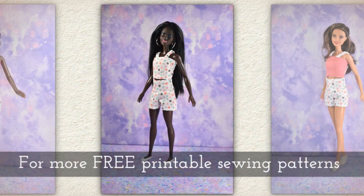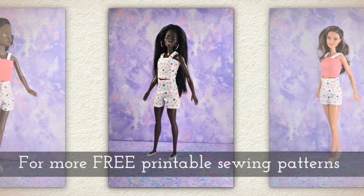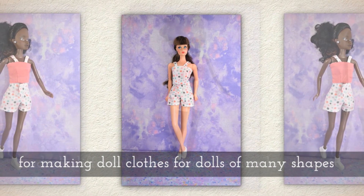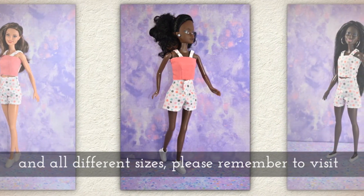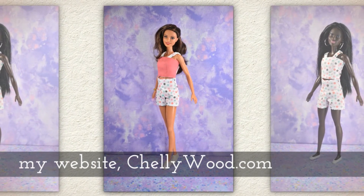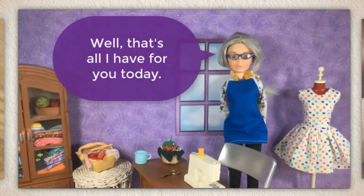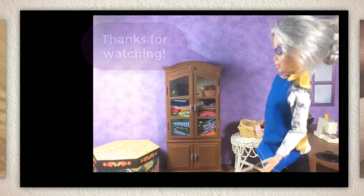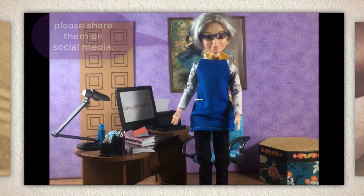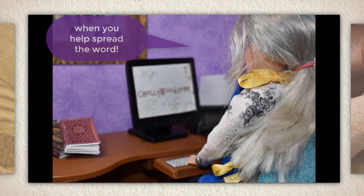These turned out so cute! For more free printable sewing patterns for making doll clothes for dolls of many shapes and all different sizes, please remember to visit my website, Shellywood.com. That's all I have for you today, thanks for watching. If you enjoy my videos and my free patterns, please share them on social media — it helps my website grow and you help spread the word.